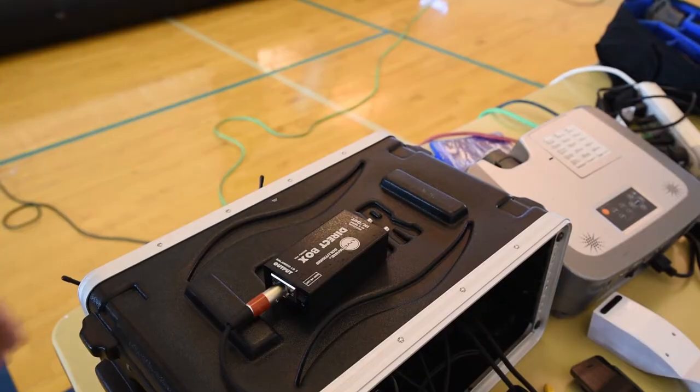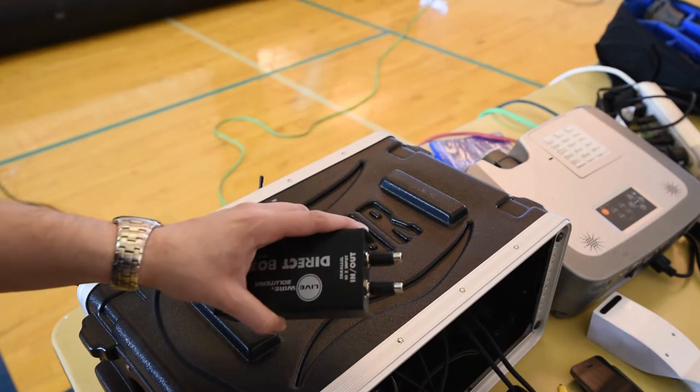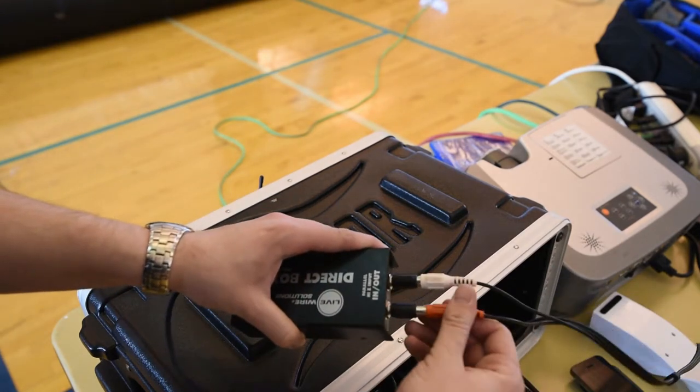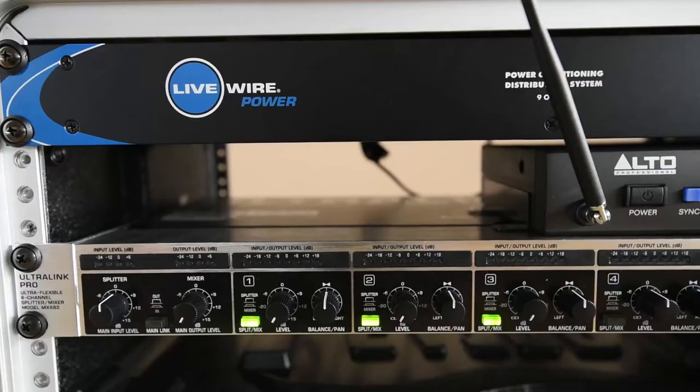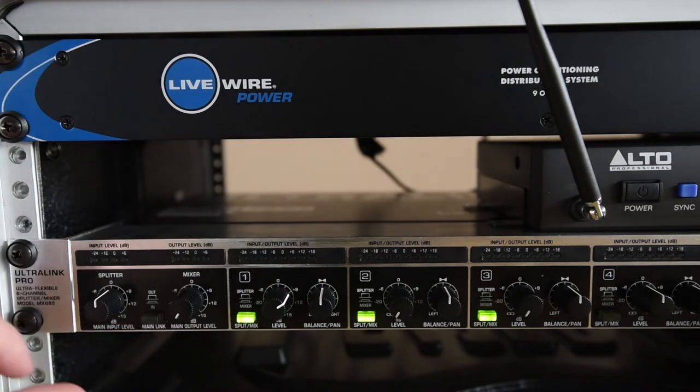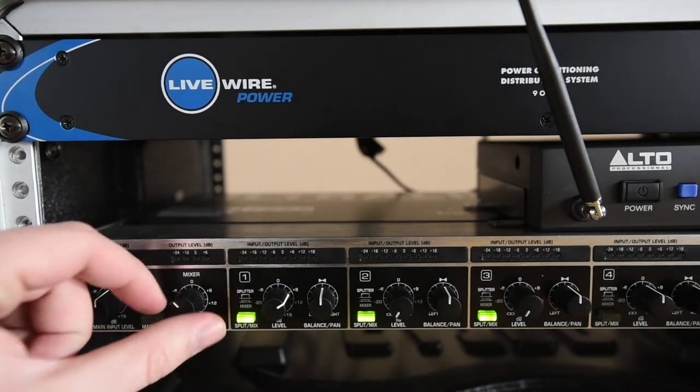If you're plugging in a DVD player or a device with an RCA output, plug in the left and right channels into the direct box. On the front of the mixer, channel one will control the volume. Make sure not to have the output level flash in the red.